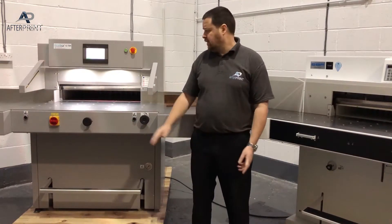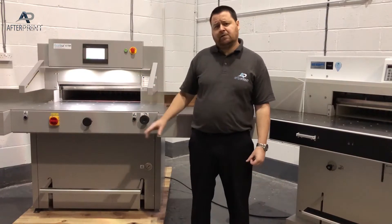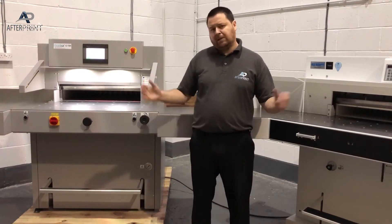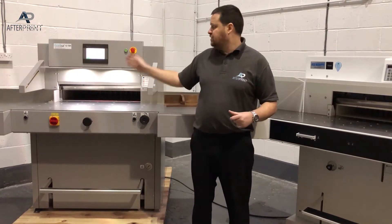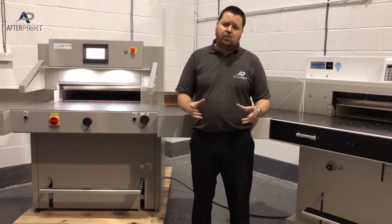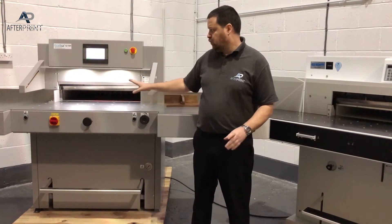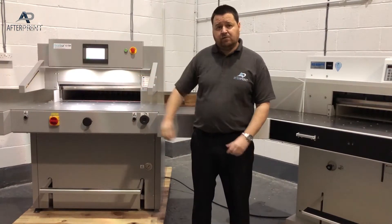Both machines have a full air bed across the front and rear table. The big difference is that the air table on the GraphCut is controlled through the 175mm touchscreen, so you can program it throughout the job. If you're starting with a large sheet and finishing with a small sheet, you can program the air bed to stop and start at various points in the program. On the Ideal EBA the air bed is simply on or off — there's no programmable control.